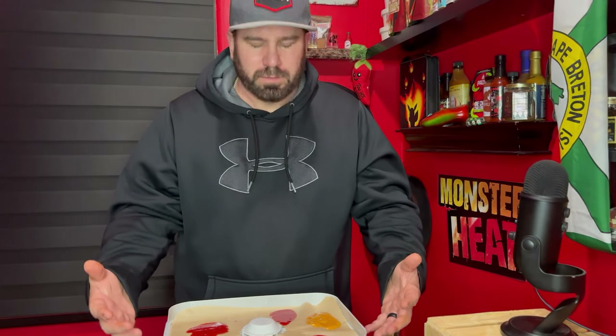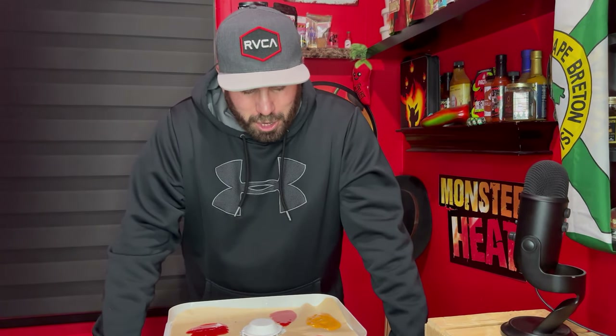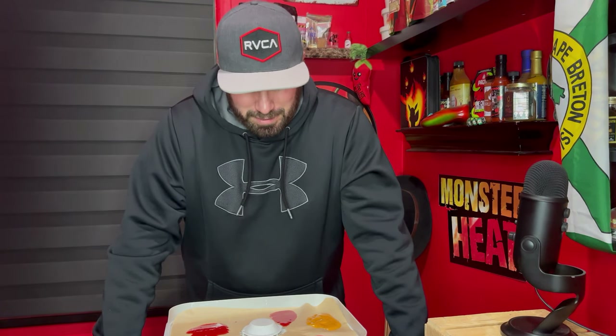We are going to set this to 135 degrees and let it run for as long as it takes to solidify. Hopefully we get good airflow through the whole dehydrator. I'm excited. Hopefully I can bring some to work and give everybody some hot Cherry Noble dehydrated hot sauce.